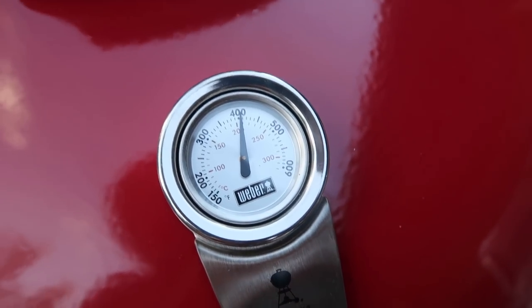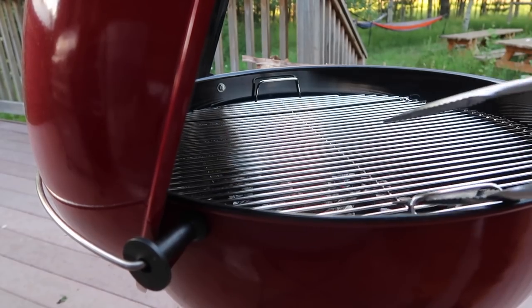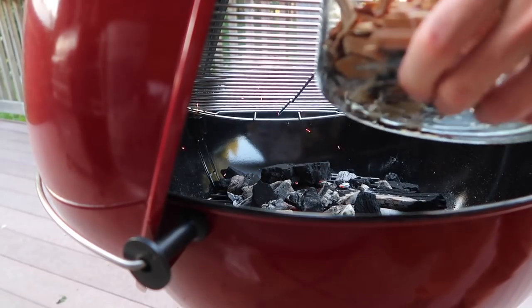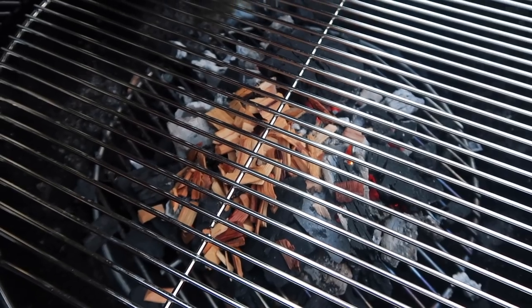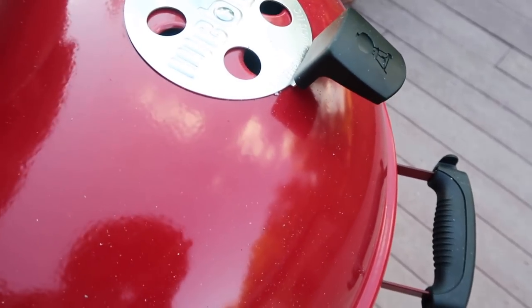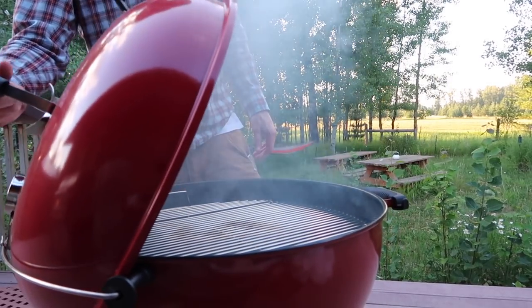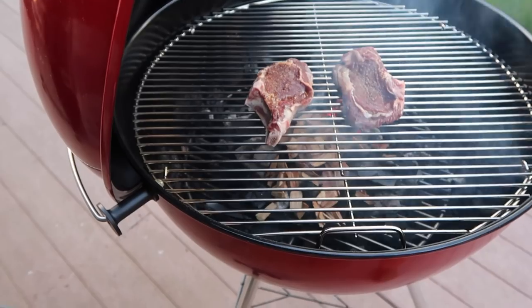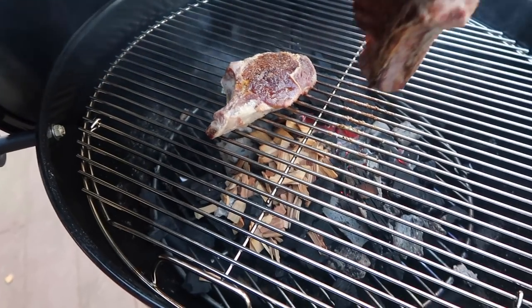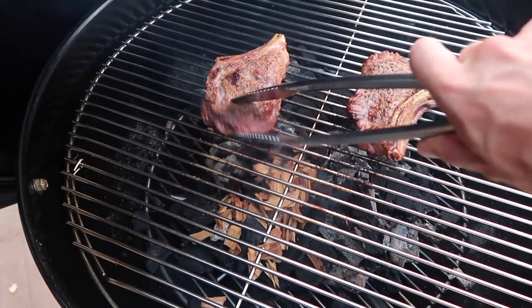The grill is at just over 400 degrees Fahrenheit and it's been sitting here for a little bit, so I'm going to throw on these hickory wood chips so I get a nice smoky flavor. And now I'm going to throw the steaks on the grill.